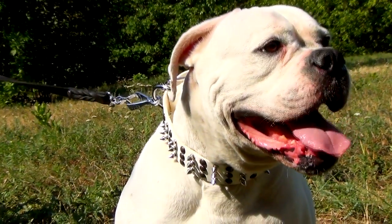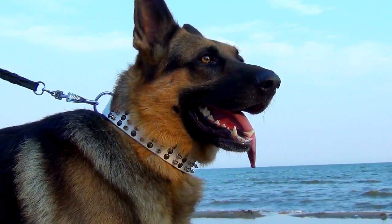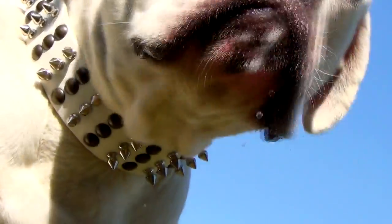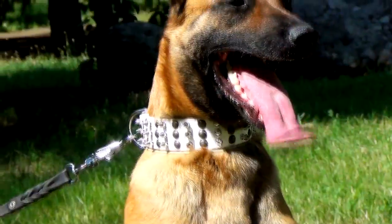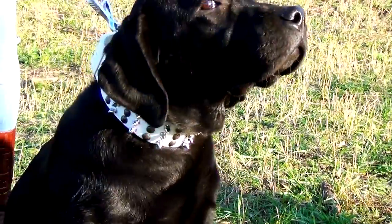Buckle and D-ring withstand heavy loads of big and active canines. The collar is wide, which helps to lessen the risk of trachea damage.